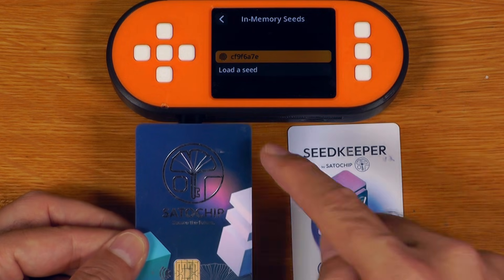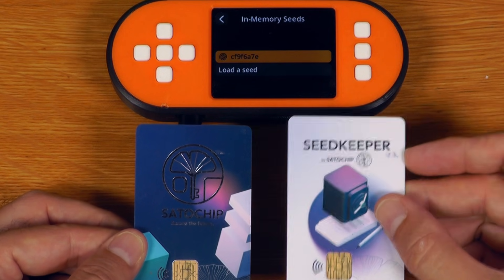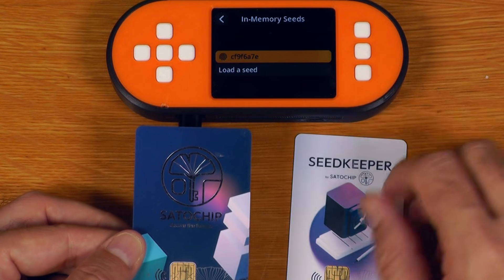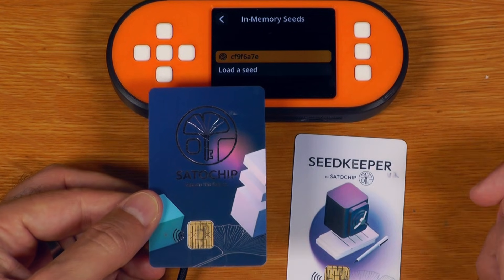This is a quick spot where I'll pause to say the key difference with the SATA chip cards is that if you are using a BIP39 passphrase, you can't just reapply the passphrase every time you use the card. You have to have the seed plus passphrase together and initialize the result onto the card. So if you're using a passphrase, just keep that in mind. As of right now, this seed actually exists in three different places: it's sitting in a SeedKeeper card in a storage sort of way, it's also sitting in memory on this SeedSigner device, and it's now been initialized onto this SATA chip card.